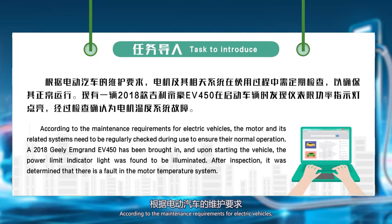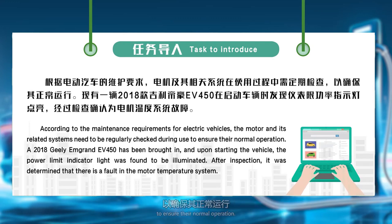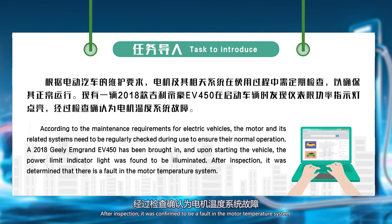According to the maintenance requirements for electric vehicles, the motor and its related systems need to be regularly checked during use to ensure their normal operation. A 2018 Gilliam Grand EV450 was found to have the power limit indicator light illuminated when starting the vehicle. After inspection, it was confirmed to be a fault in the motor temperature system.